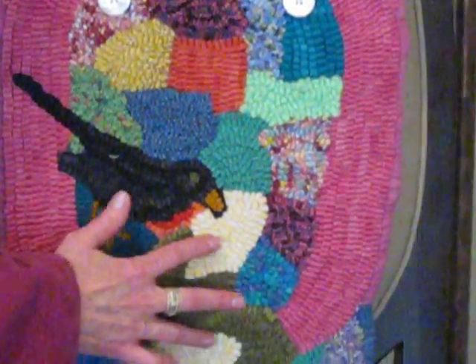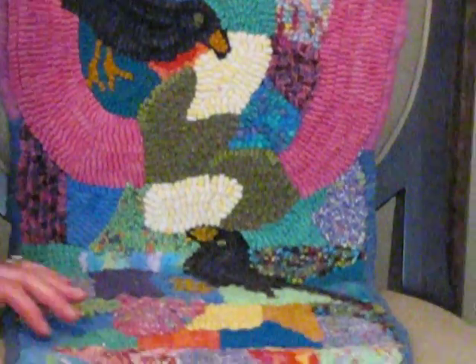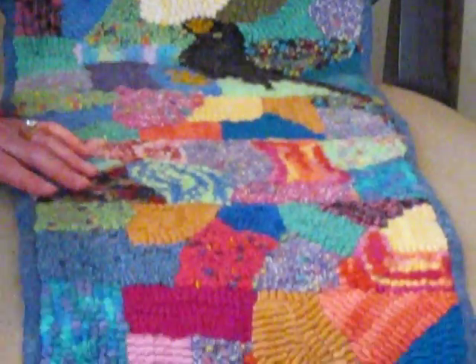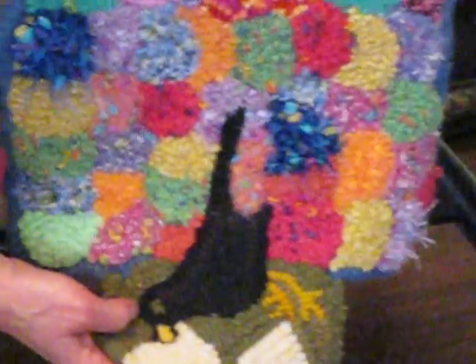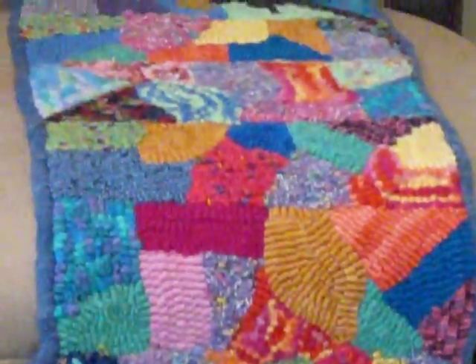We have a crow here and a crow here who are eating the corn that are her hands, and if we scroll on down we can continue to see the scraps I've used to hook her. She also has corn feet with another crow eating the corn. I used both wool and yarn to hook her.